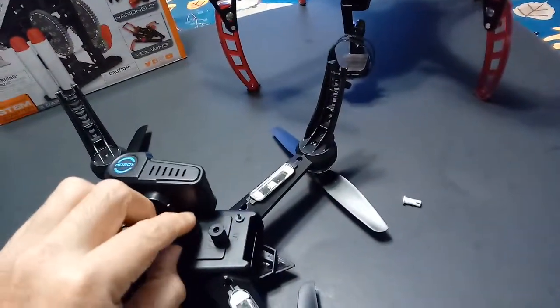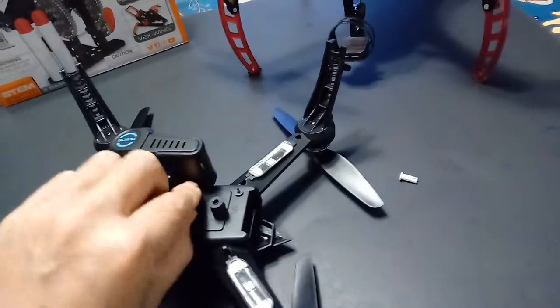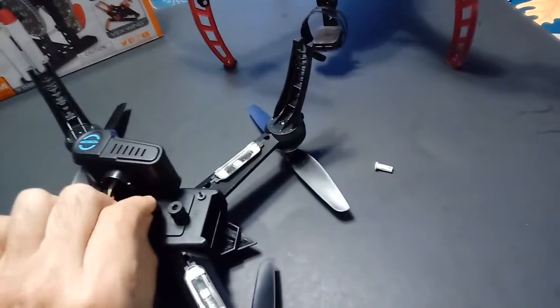You put this right here — I put electrical tape on there. I didn't want to super glue it because of vibration issues.